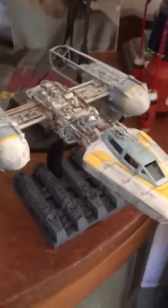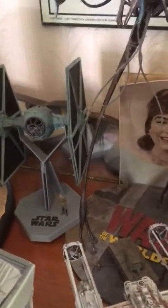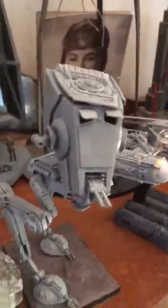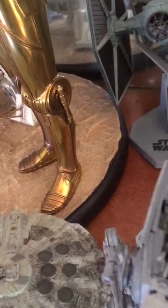Here we have the tripod from Spielberg's version, and these are the Bandai kits that I've recently completed. That's of course the Y-Wing, and in the background there is my Fine Molds TIE Fighter. This is the Bandai AT-ST — that stands for All Terrain Scout Transport — and I'll just take the top off so you can see the pilots in there.